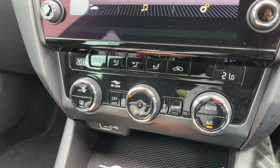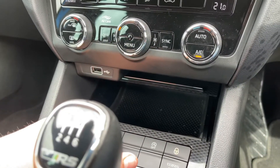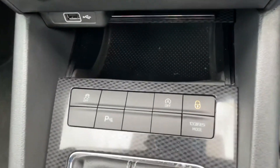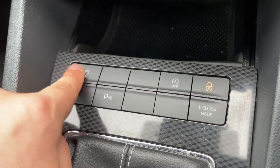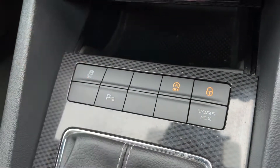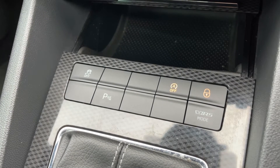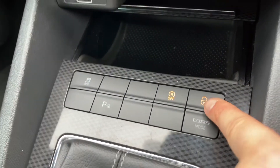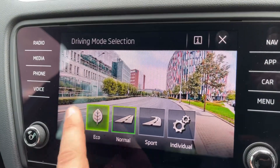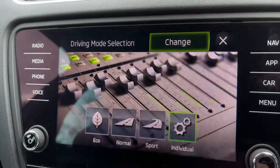You can override that whenever you like. We have a USB input underneath, as well as some storage just here which you can open and close. We also have buttons here — you can turn off traction control, turn parking sensors on and off, and this one will turn off the stop-start system. This car is designed to cut out when stationary in traffic to save fuel. We can also turn the deadlocks on and off from the car.